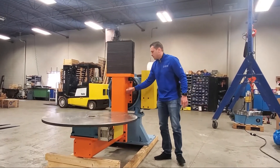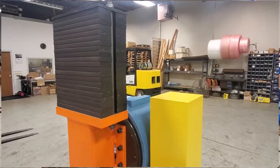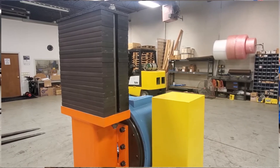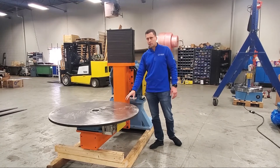This is all made of structural steel. These are the counterbalances that give us a center of gravity of zero for the main axis, all based on the load that this particular indexer will be turning.